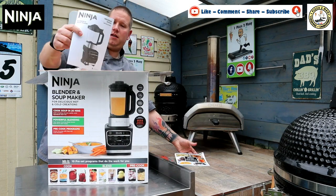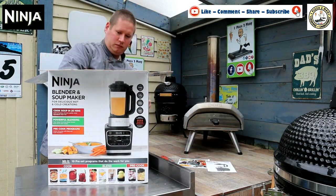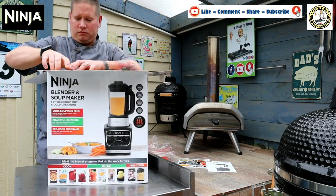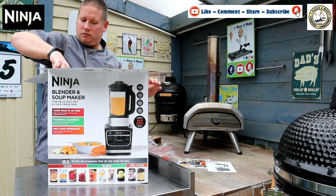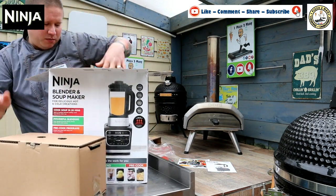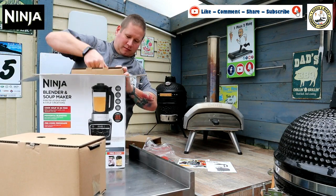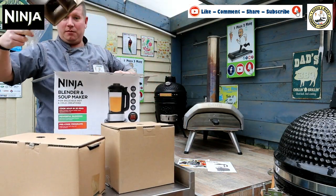Then we have the user guide. And inside there are three separate boxes — box number one, box number two, and box number three.